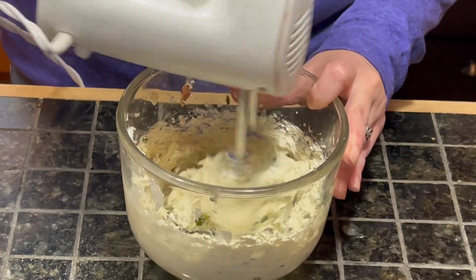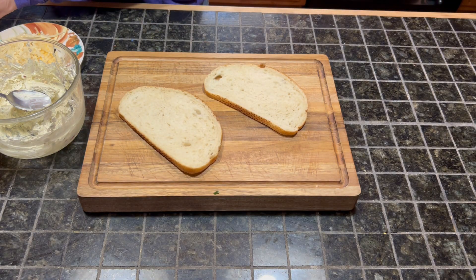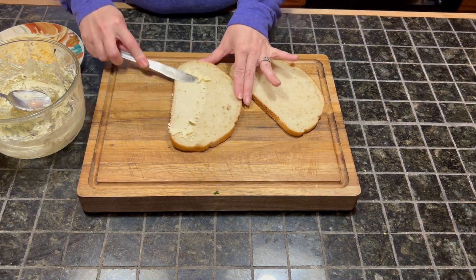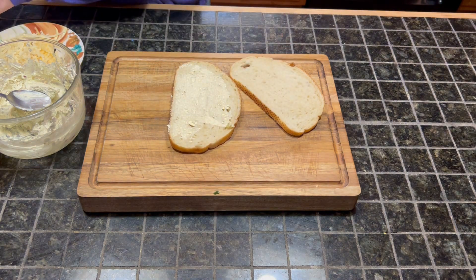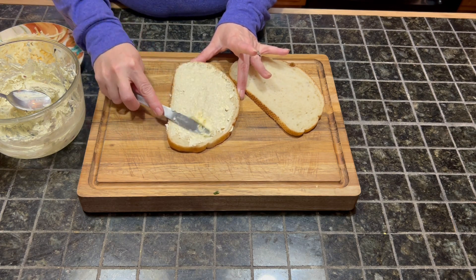You want this to be spreadable — you do not want this to be clumpy and hard to spread. You want it nice and smooth and easy to spread. I'm using sourdough for my grilled cheese, but you can use any bread that you want. Take a nice healthy pat of butter and put that on the outside of your bread so it does not burn when you go to cook it.